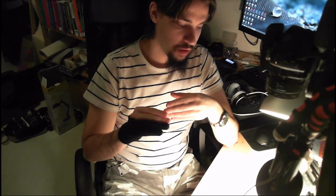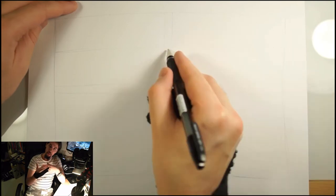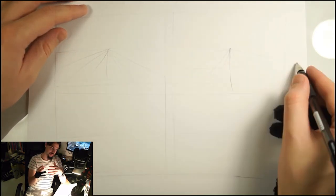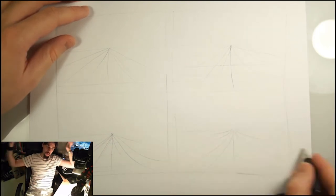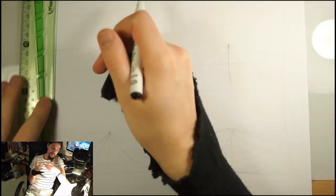Something I should also explain about perspective is the correlation between the distance between your convergence points and the lens you are using. A very simple way of thinking about this: the closer you have your convergence points, the shorter the lens will be. So if you put your convergence points very close to each other, you'll have something more similar to a 30mm or 60mm lens. However, if you take them further apart — even off the page — you will have something closer to 100mm or 200mm, and depending on the kind of image you'd like, you really need to know about this.